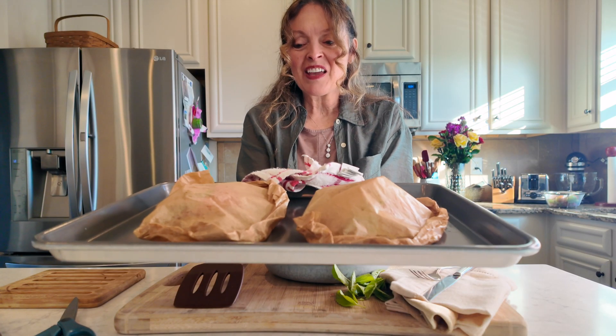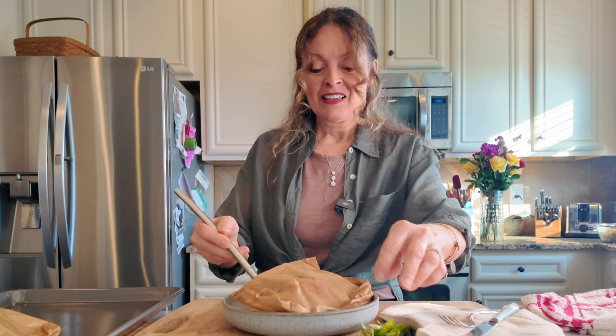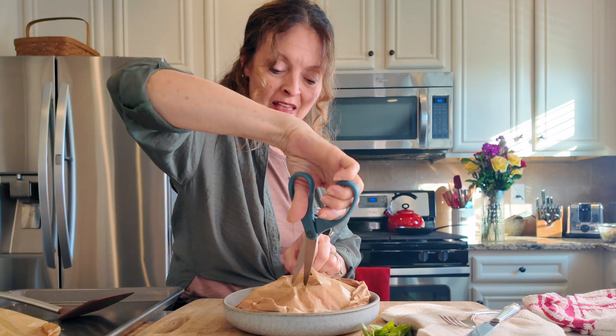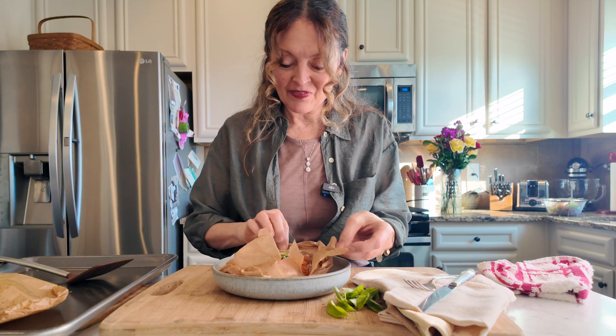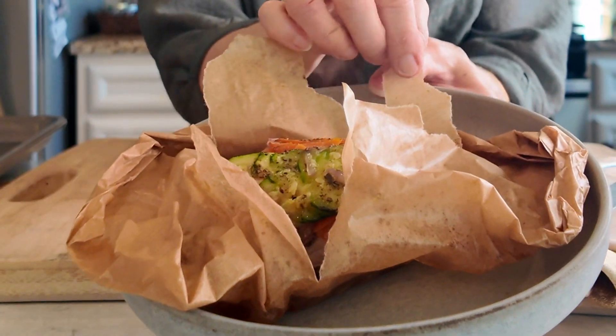Look at those — they're out of the oven! They puff up just a little because of the steam rising and falling back onto the chicken, imparting so much flavor. To serve, put one on a plate — it's almost too big for my plate. I like to take scissors and carefully snip an X in the top, because it's super steamy.